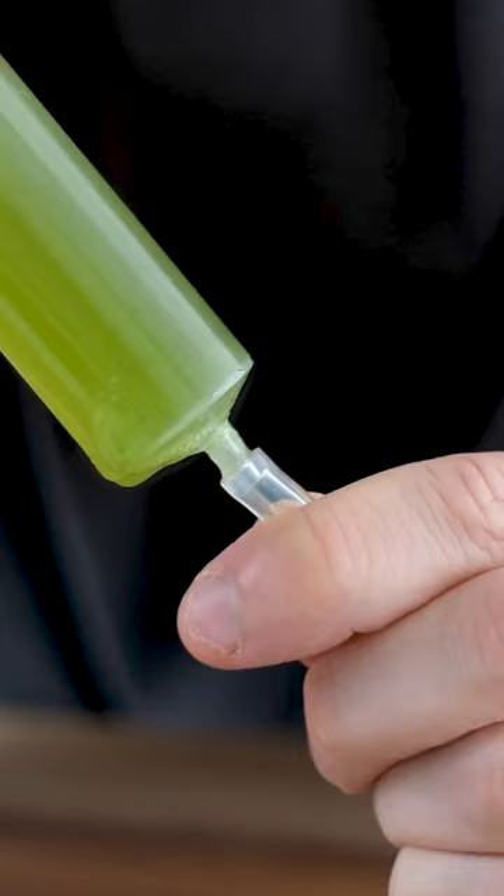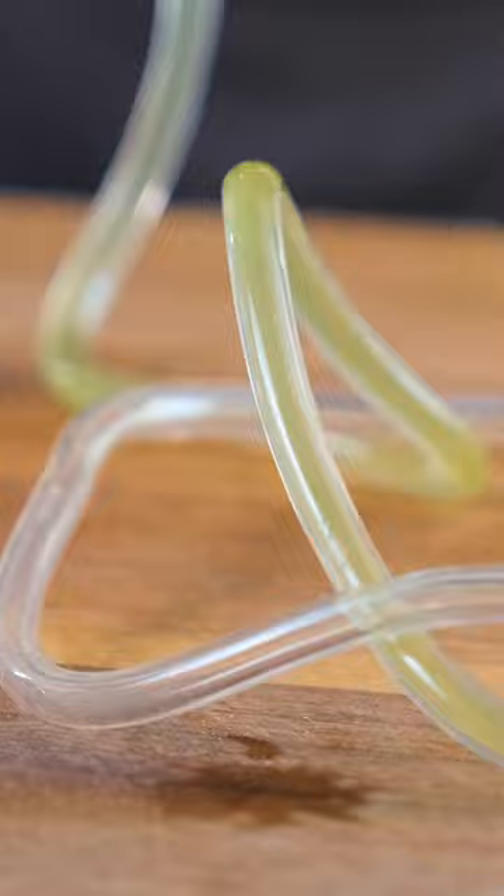Slurping matcha is gonna be the next craze, and these noodles literally taste like matcha, but all you do is mix agar powder and water, bring it to a boil, pump it through your tubing, and even though you might not believe it,